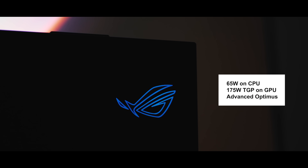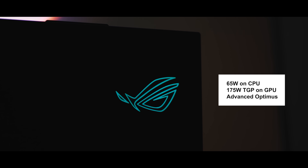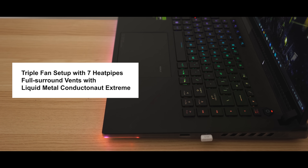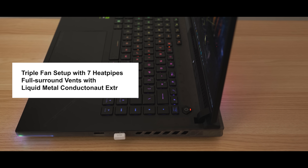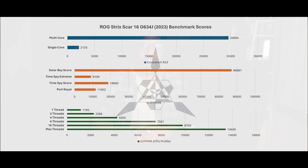With 65W on the CPU, 175W TGP on the GPU, and with Advanced Optimus, this thing slaps and adapts to any kind of situation. Hardware like this requires a good thermal solution, and Asus did not skimp on that — we find a triple fan setup with seven heat pipes helping with heat dissipation, and most importantly, the liquid metal conductor Conductonaut Xtreme. It handles things very well. Here are some of the quick metrics on the performance from this laptop.